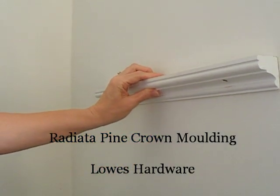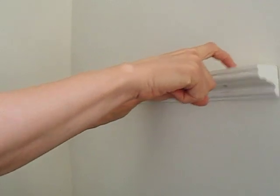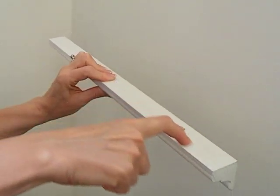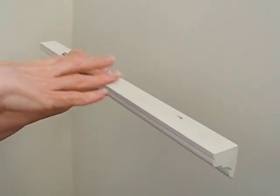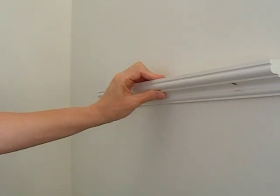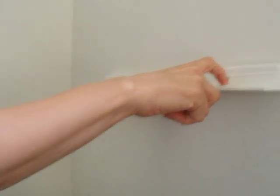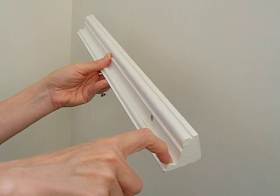Originally, I was going to mount this on the wall and have my husband cut a groove in this smooth top shelf part for propping up the pages. However, I realized that if I took the molding and just flipped it up this way, I would have a groove already built in as part of the design of the molding.